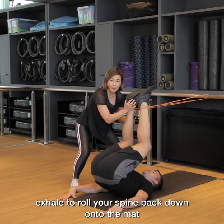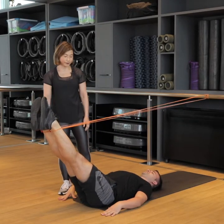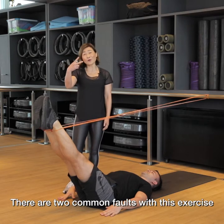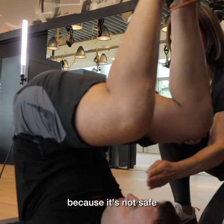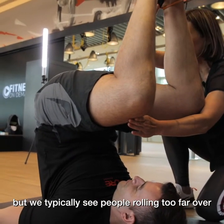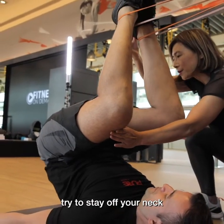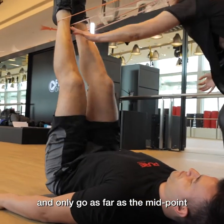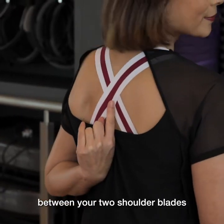Exhale to roll your spine back down onto the mat and then drive your legs out. There are two common faults with this exercise. The first common fault I'm not going to ask Gaston to demonstrate because it's not safe — we typically see people rolling too far over and landing on their neck.